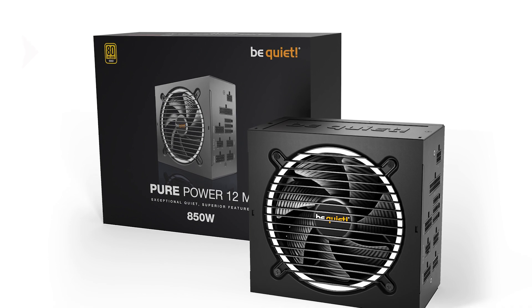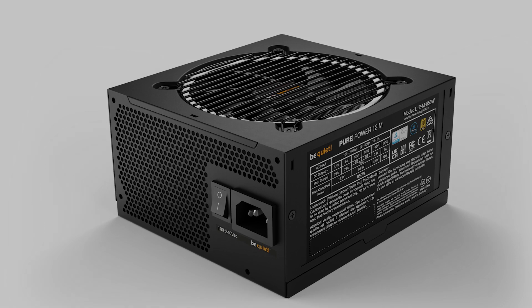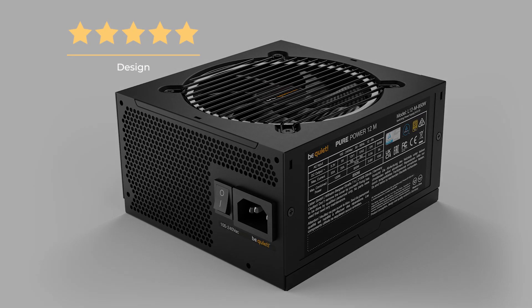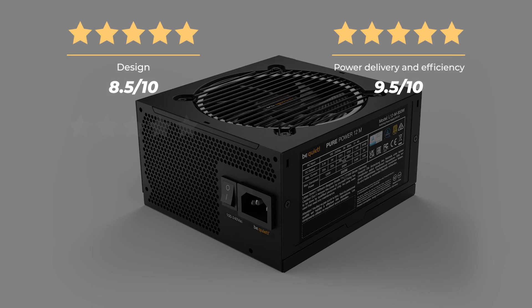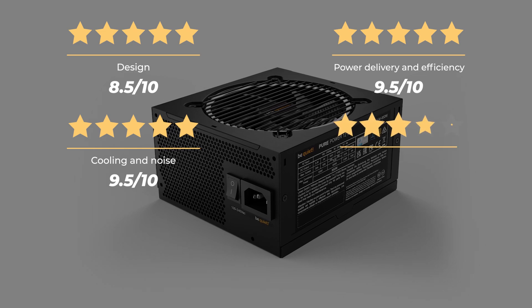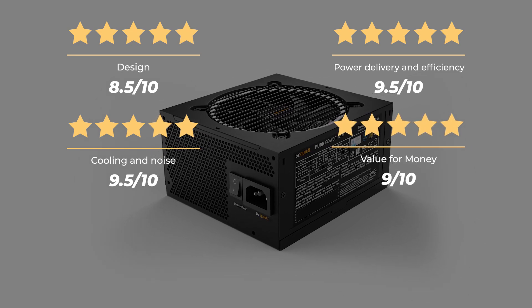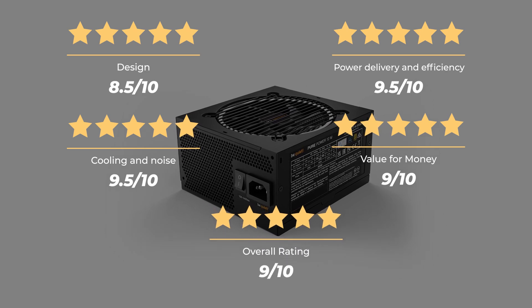On the downside, there's no zero-rpm fan mode. Ratings: Design 8.5 out of 10, Power Delivery and Efficiency 9.5 out of 10, Cooling and Noise 9.5 out of 10, Value for Money 9 out of 10, for an overall rating of 9 out of 10.